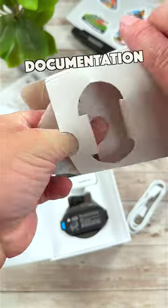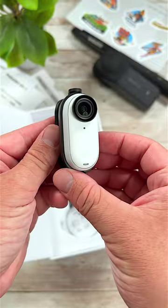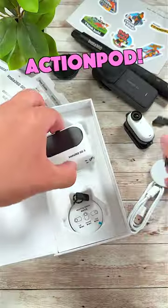You'll also find a USB-C charging cable, some documentation, a rubber wedge, an easy clip that you can snap the camera into and mount it places, a base along with a pivot stand, a magnetic pendant, and the all-new action pod.